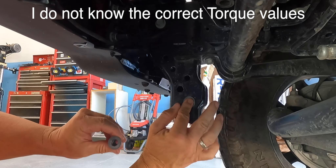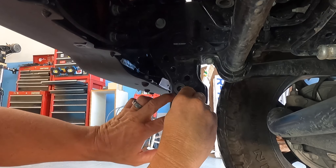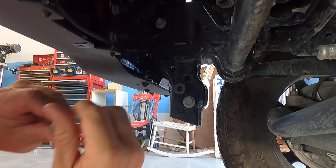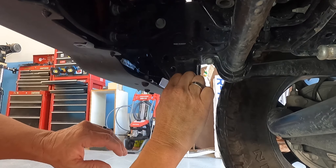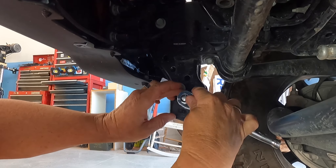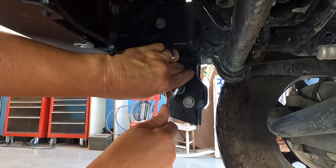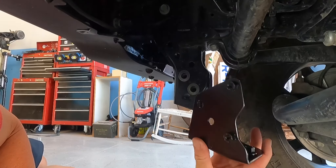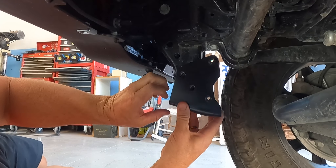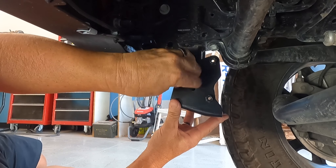The first part of the install is to take the captive nuts, put them in the hole, and then use the screws to tighten them pretty snug to kind of lock those captive nuts in place. Then once you do that, just unscrew them and we'll put the brackets on. These use either a 5/8 or a 16 millimeter socket. I did not have any instructions, but it looks like this is the way this is supposed to go on here.